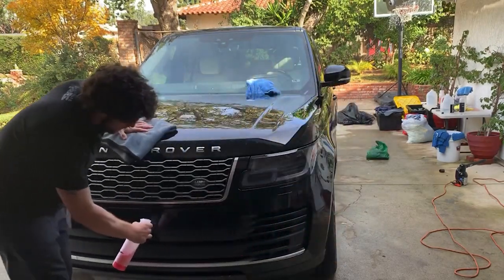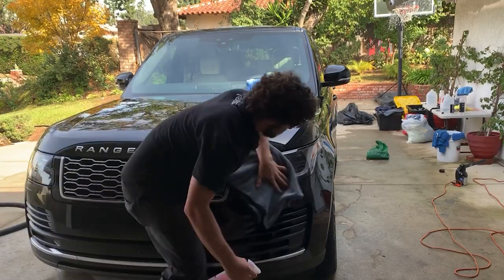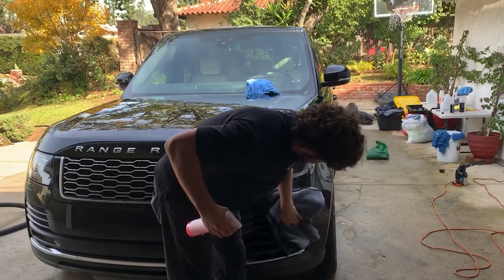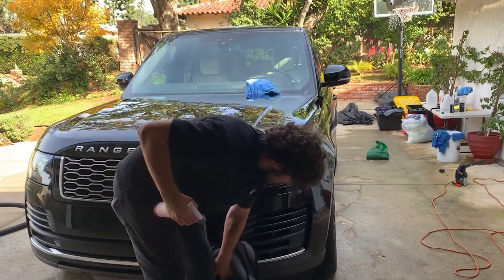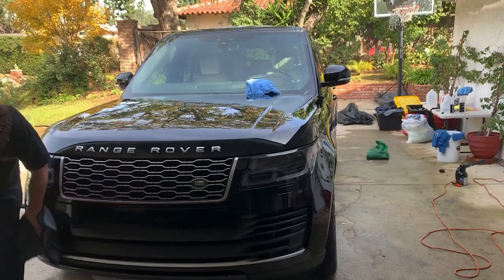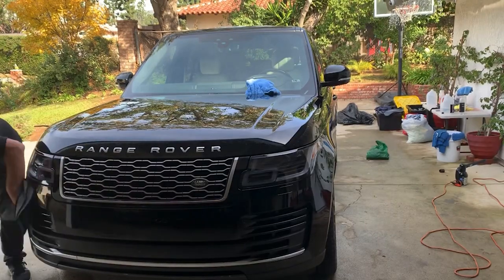I would assume it has some polymer-type agent in it, or it might potentially have some ceramic in it, because Next Gen is a ceramic coating company geared mostly towards the DIY enthusiast. This is actually making the paint really slick. A lot of random detail sprays tend to leave streaks, especially from newer companies, but this company has been around for a while under a different name before rebranding to Next Gen. They have a pretty cool line with ceramic sprays, ceramic soaps, and all that stuff.